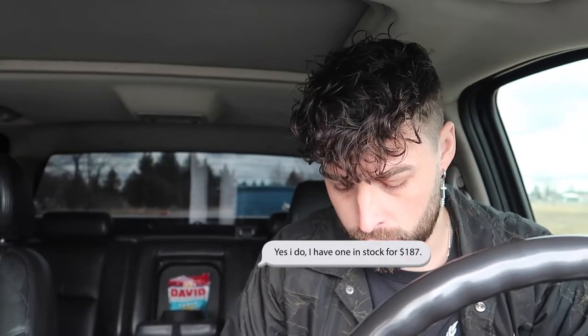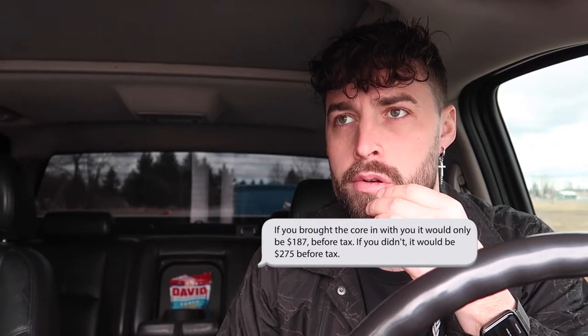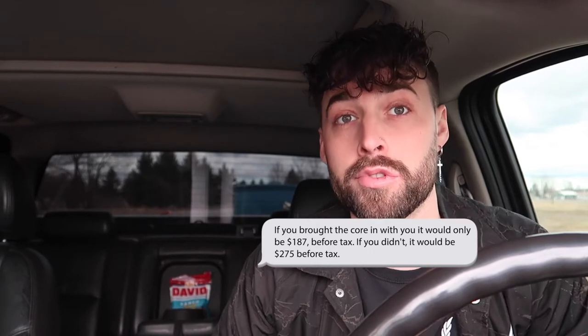I'm wondering if you had an alternator for a 2006 IS 350. Yes, I do — I have one in stock for $188.70. Is there a core charge? Yes, $88. The core charge is $88? If you bring the core in with you, it would only be $187 before tax. If you didn't, it would be $275 before tax.